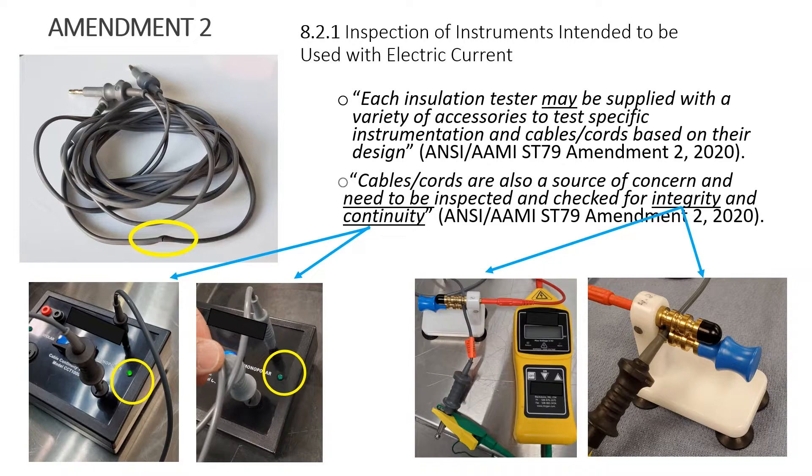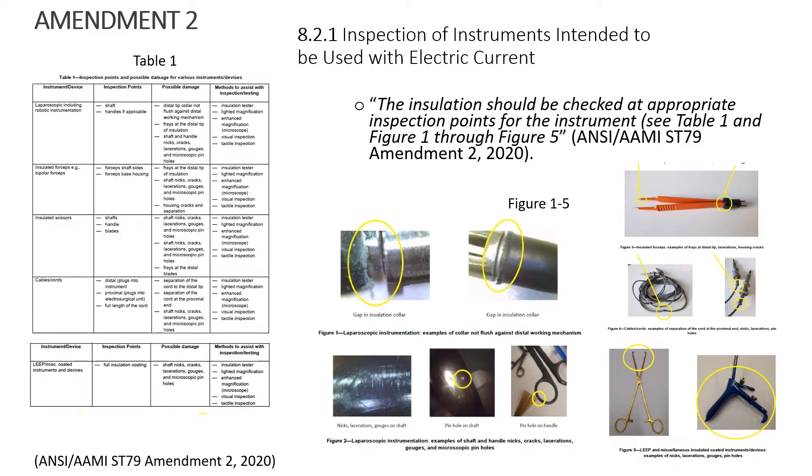Cables and cords need to be inspected and checked for two things: integrity and continuity. Integrity means the outside of the cord — a specific adapter can test that. A cable continuity tester tests the inside of the cord, because a cord can look fine and pass the integrity check but still be detached or broken inside — and you would never know. These are prime examples that when cords get damaged they could cause an OR fire. The document says insulation should be checked at appropriate inspection points, and offers Table 1 and Figures 1 through 5 with color pictures to help understand what to look for.